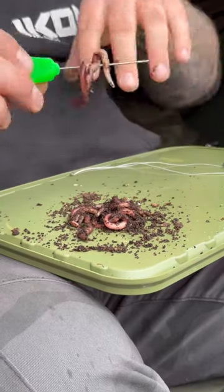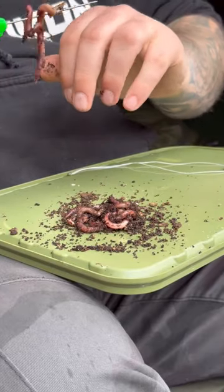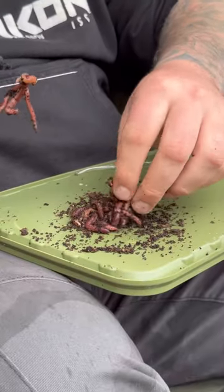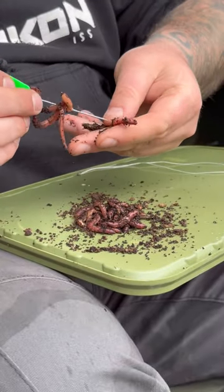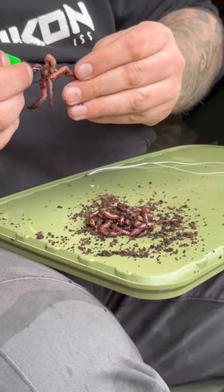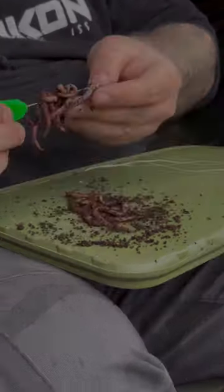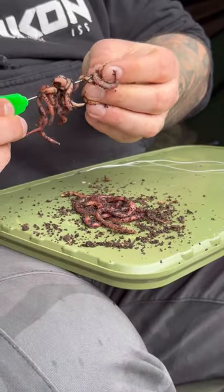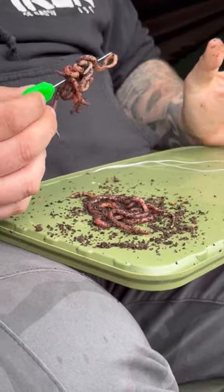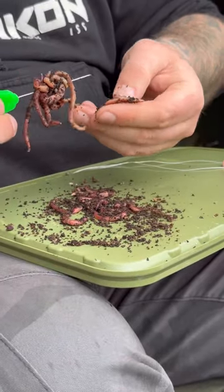These baiting needles from Affordable Angling are really good for this — they are super sharp, which means these little things get onto the needle very easily. This tactic is very, very effective in winter and spring as well, just as a kind of on-its-own approach. You don't really need a lot of bait around it, and the worms kind of do the trick for you.